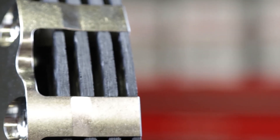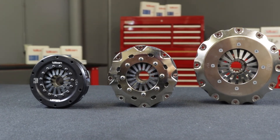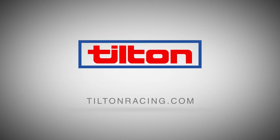When low inertia, extreme heat capacity, torque capacity precisely tailored to your needs, outstanding shifting characteristics, and long-term life are your priority, Tilton Carbon Carbon Clutches are your first choice. To learn more about Tilton Engineering's driveline, brake control, and starter components, visit www.tiltonracing.com.